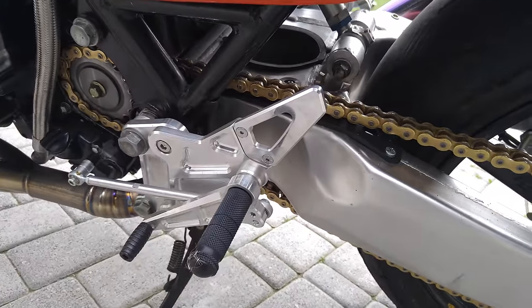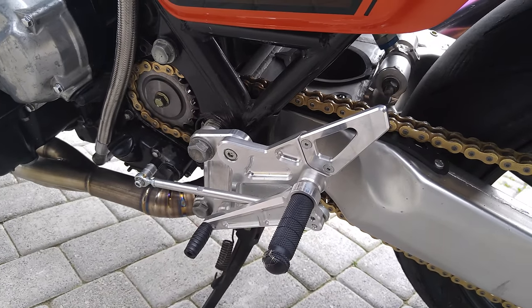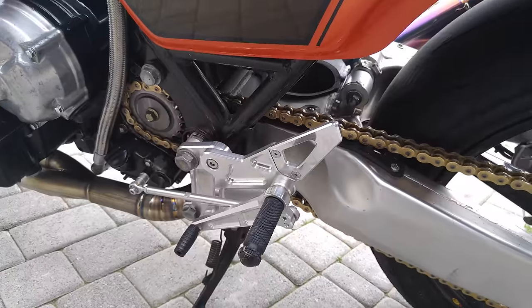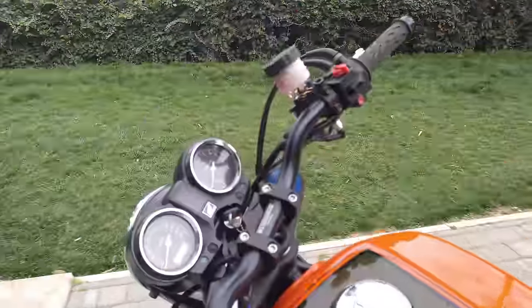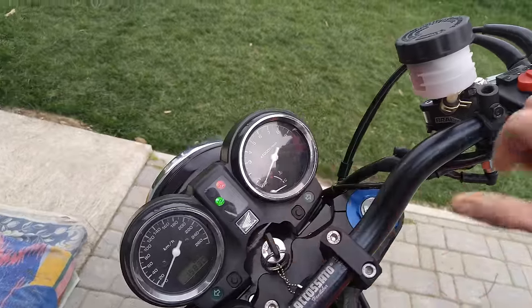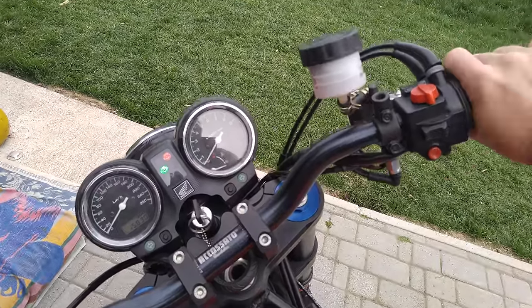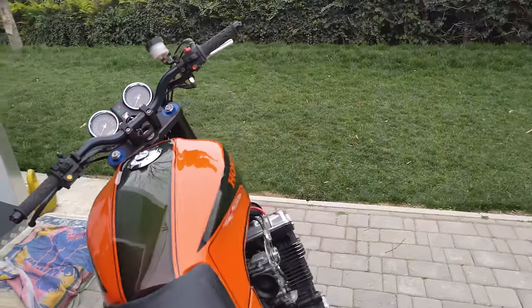It has a reverse gear pattern like a racing bike — first gear up, all other gears down. Now we switch on the bike; it's a little cold. I got this one this way.